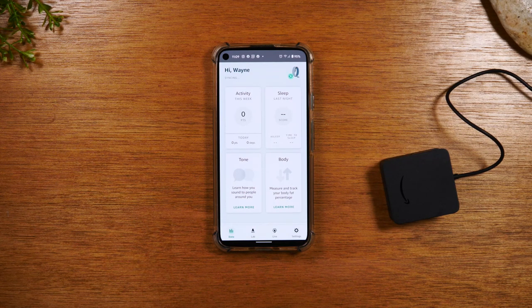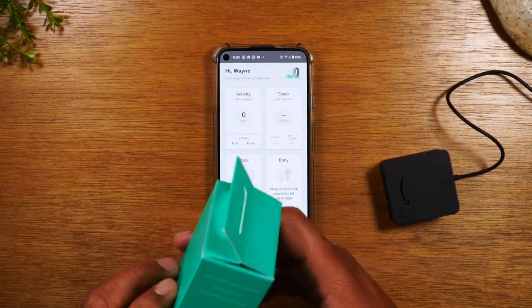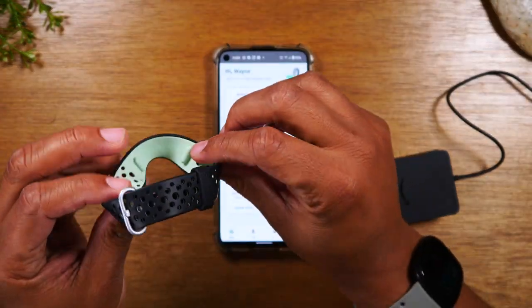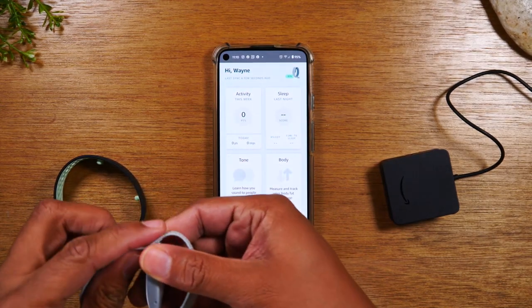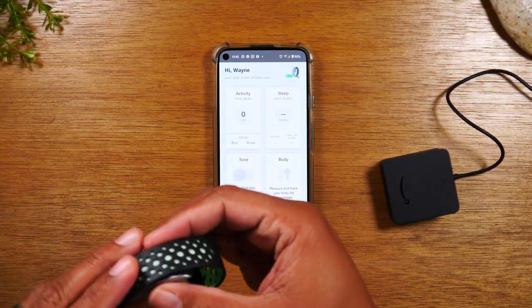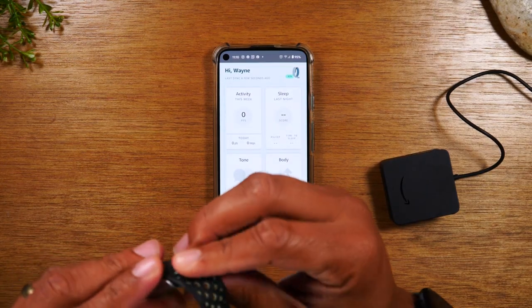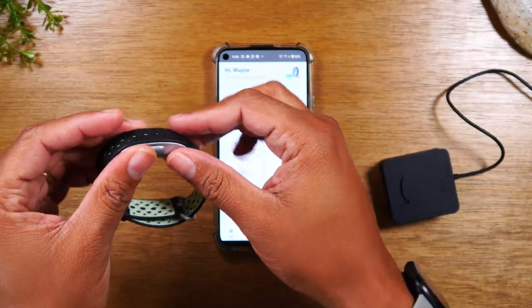I did purchase an extra band — the sport accessory band — just because it's a little more manly than the one that comes with it. I'm going to demonstrate how you change the band for those of you that did purchase a different band. Taking it out of the packaging, you'll notice on the back they have these two little bumps, and that's going to correspond with this part. This just pops right off — it has those same two bumps. I'm just going to take it and put it right on the two bumps like this. Align it just like that. There we go — just that easy. We have it switched to a new band.